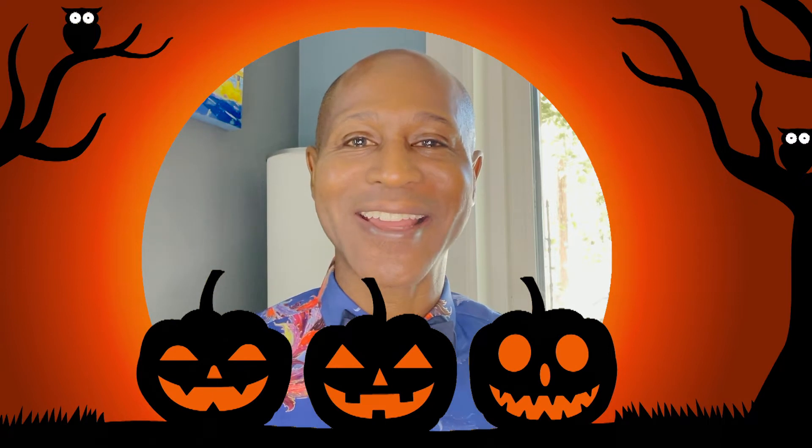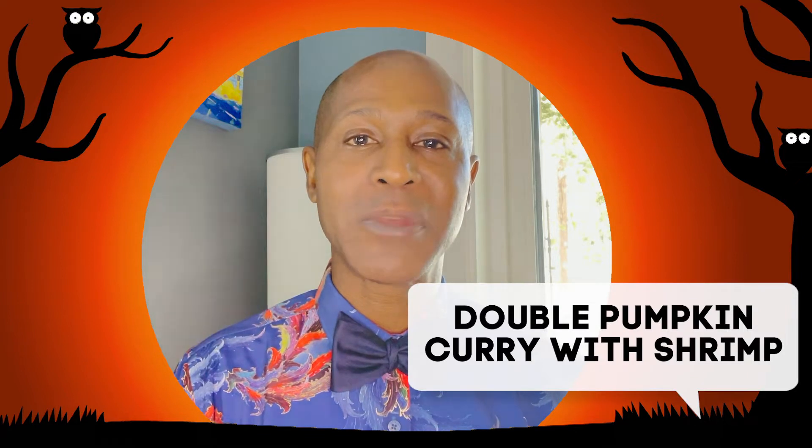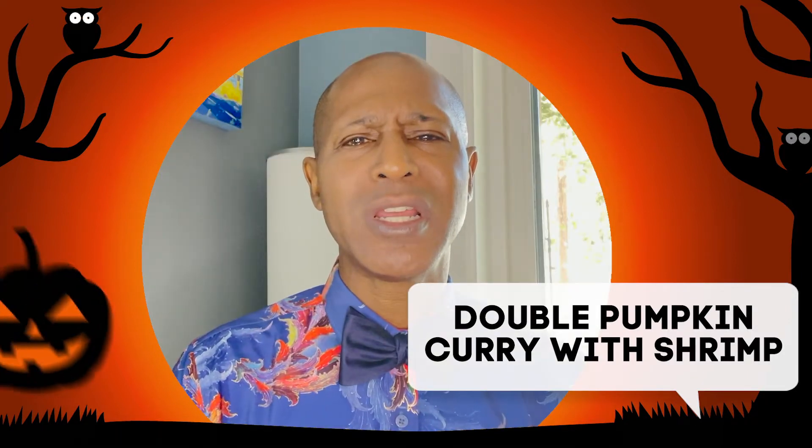Hello everyone and welcome back. I'm the Tilted Crown Gourmet. On today's episode we're going to be doing a double pumpkin curry with shrimp. But maybe on this particular dish it should be called a triple pumpkin curry because I'm going to be showing you how to actually serve this in hollowed out pumpkins. The reason it's called a double pumpkin curry with shrimp is because you're going to use pureed pumpkin as well as cubed pumpkin. On these nights as they are getting colder and longer, it's time to warm things up and spice things up. So let's get some prep done and let's make us some curry.